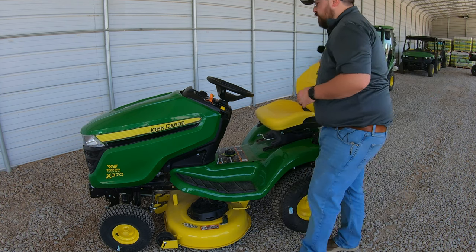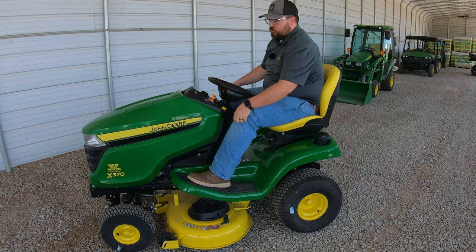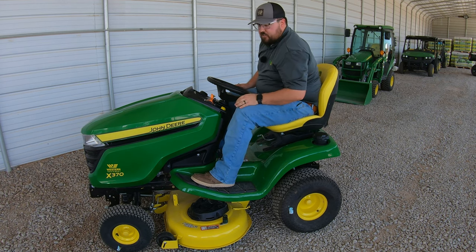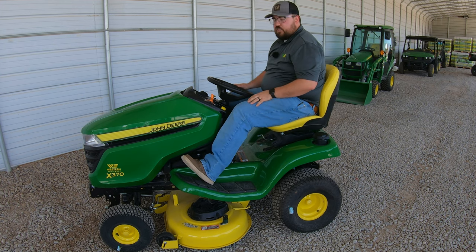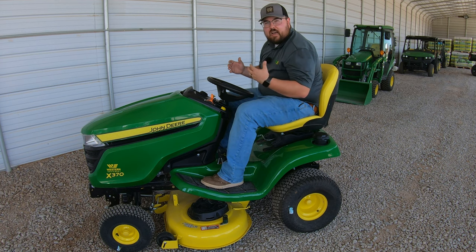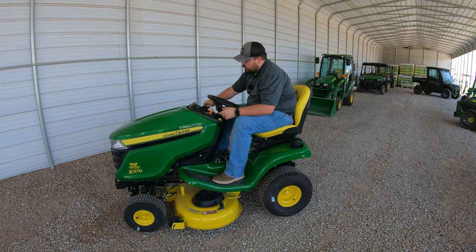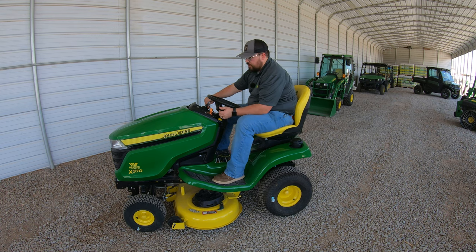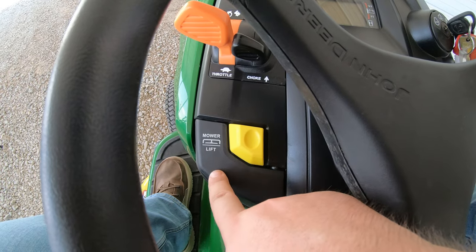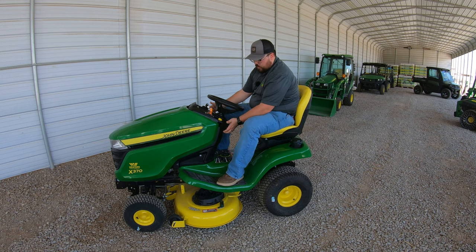Now let's jump on the mower and go over our controls. Starting on the left-hand side, where we'd normally have a foot pedal for raising and lowering the deck — on this particular mower it's actually a hydraulic lift. Once I start the mower up and actuate the hydraulic system, I can reach over to the lever on the left-hand side, raise it up, and you'll see the deck go up. Push it down, and you'll see the deck lower.